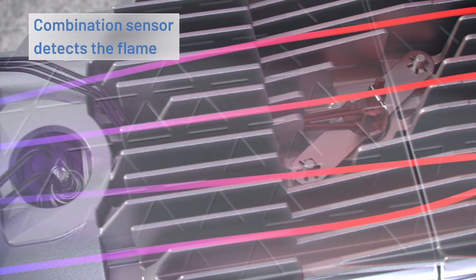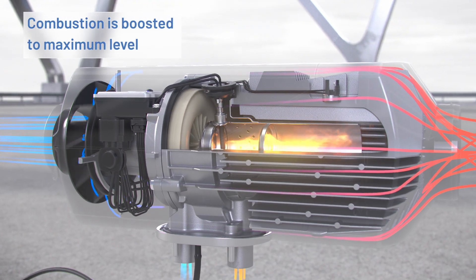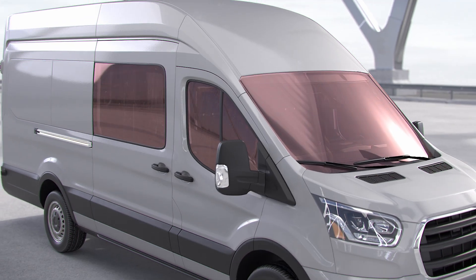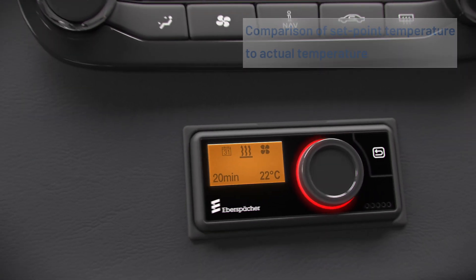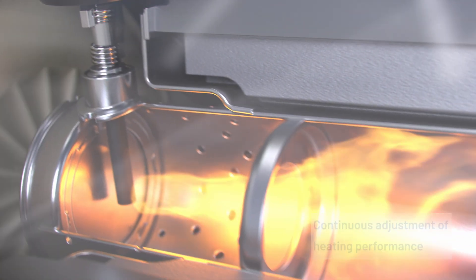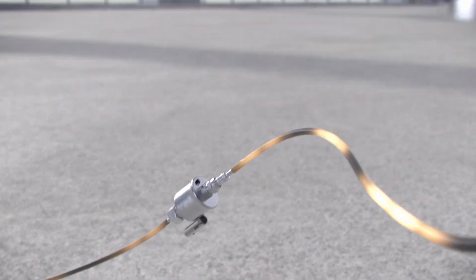When the combination sensor detects a flame, the glow pin switches off. Combustion is then boosted to the maximum heat level. The controller now compares the temperature you set against the value from the temperature sensor, and continuously adjusts the heating performance by changing the fuel metering pump delivery rate and the fan speed.